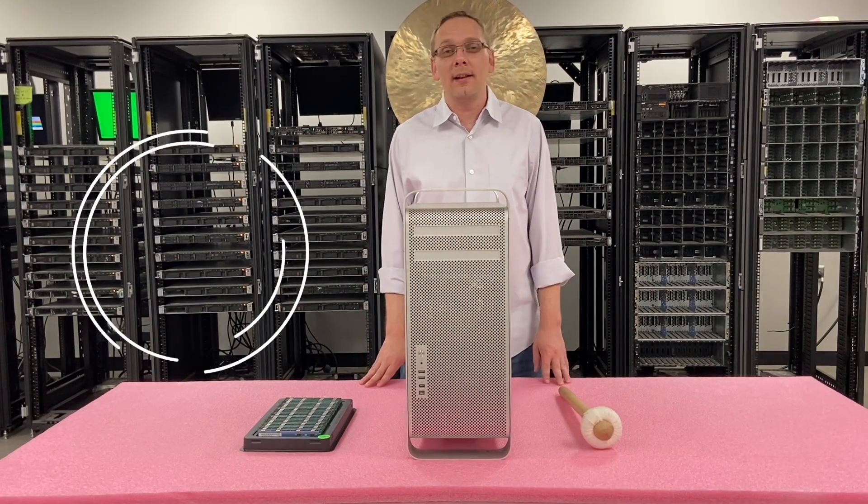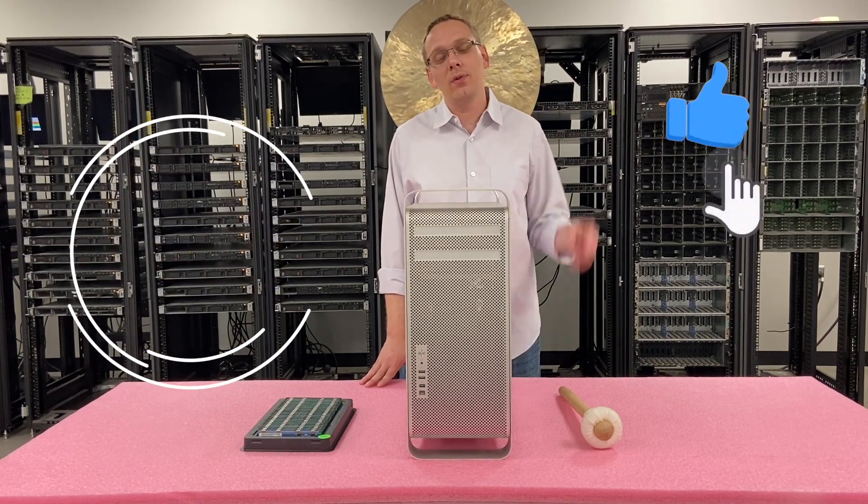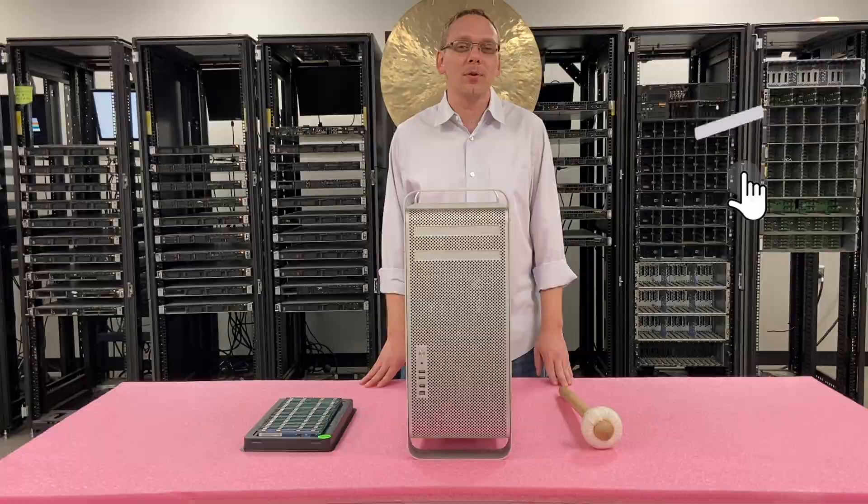Thanks for stopping by today to learn a little bit more about the Apple A1186. Do us a favor — if you find anything in this video useful, click that like and smash that subscribe. Let's get rolling.